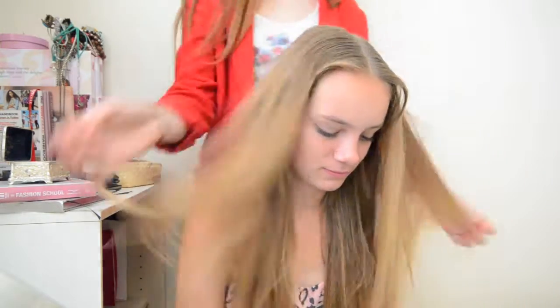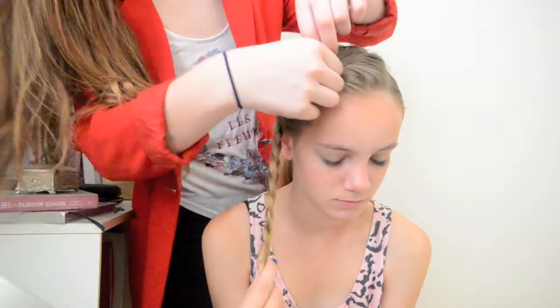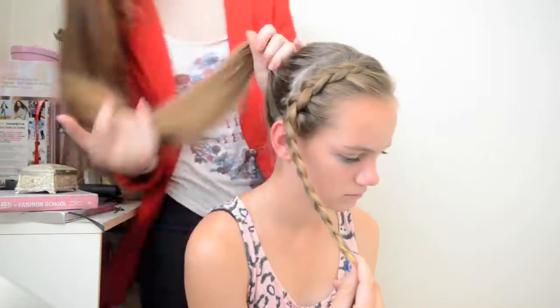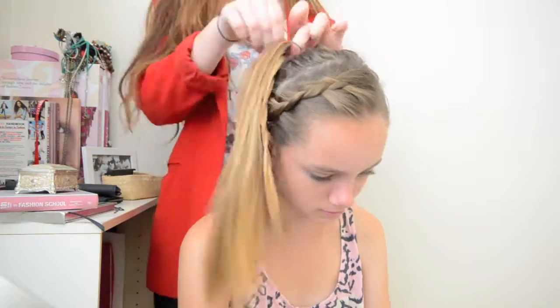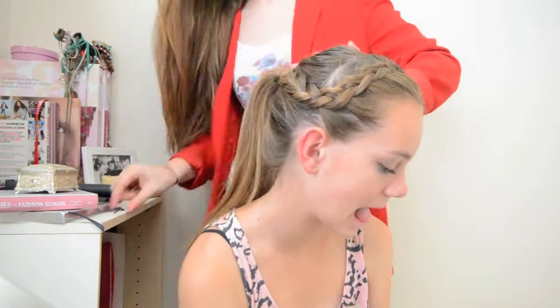For the next one, my camera must have not caught it, but all I did is I parted it on the side, about two inches back, and then I dutch braided it downwards. Pretty simple. I put it in a ponytail and then secured it back. You want to make sure you loosen the braid at the top to make it look a little bit more messy. You can also take a piece of hair and just wrap it around the ponytail, and pin it with a bobby pin.